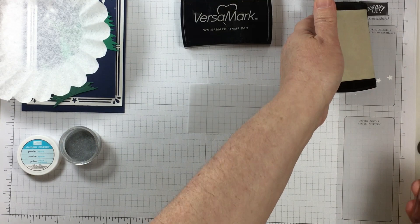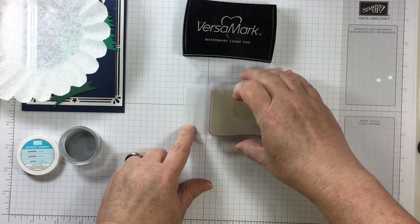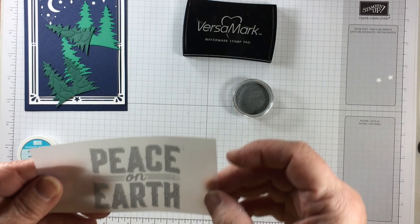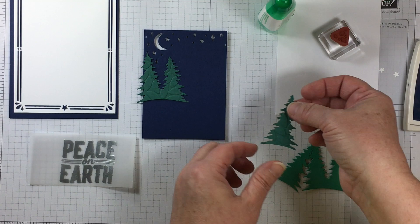One of the stamps from Carols of Christmas says Peace on Earth. I'm going to use this large sentiment and cut it down to where it fits more nicely underneath the tree portion of my card. I'm using vellum and some silver embossing powder to create a nice, pretty, tranquil image. I use a coffee filter and funnel it right back into my little jar to do my heat embossing, and a heat gun on high — being careful with my vellum not to scorch it.